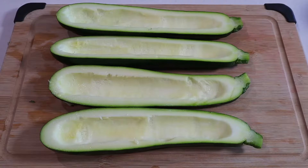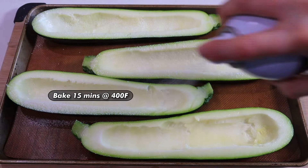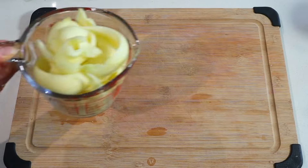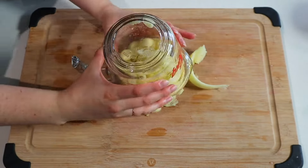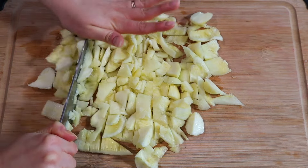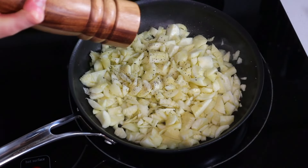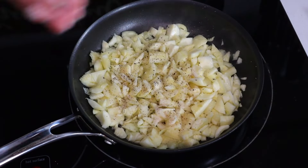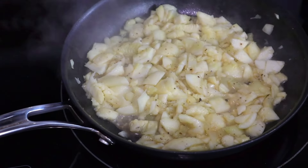Once your zucchinis are hollowed out, pop them onto a lined baking tray, give them a light spritz of oil, and pre-bake them. While they're baking, take all those zucchini bits and roughly chop them up. Sauté with a little oil, salt, and pepper until pretty much all the liquid has evaporated — we really want to draw out as much water from the zucchini as possible so we don't have a mushy boat once stuffed. This takes about 10 to 15 minutes.